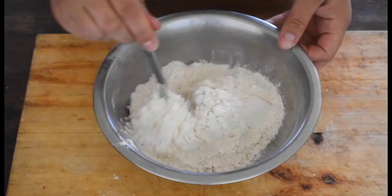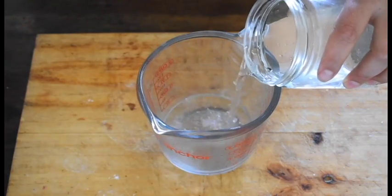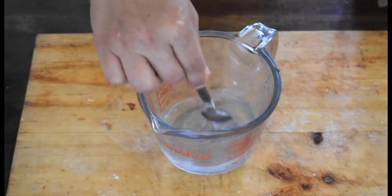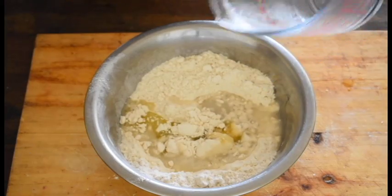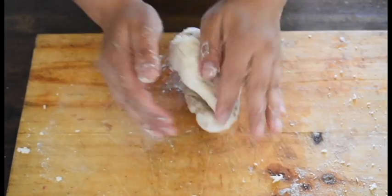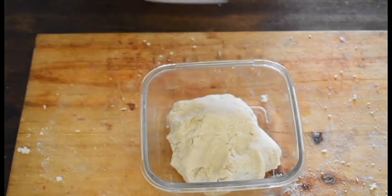To that we're going to add half a teaspoon of baking powder. In a separate bowl, we're going to put 100 milliliters of warm water, add a pinch of salt, then combine the two and mix together until we have a consistent dough. We're going to let it rest for at least an hour.